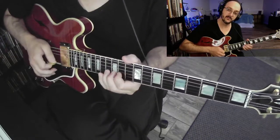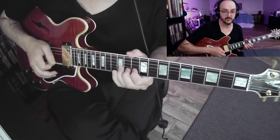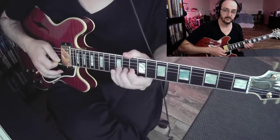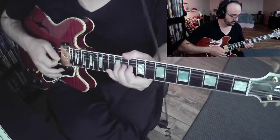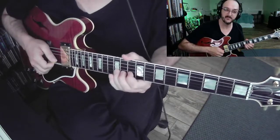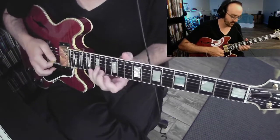After you feel comfortable with that, you can practice going to the C sharp — so from B here up to the C sharp, which is a full step. And once you get really good at that, maybe even try going a three-step bend up to the D.